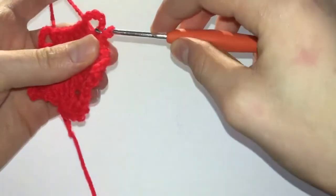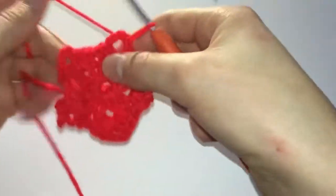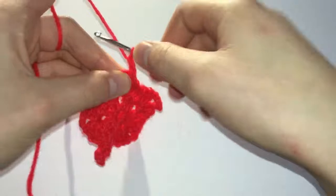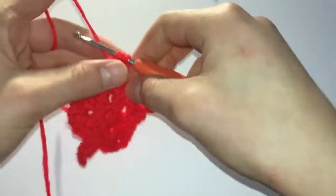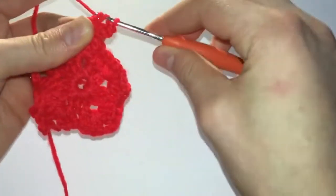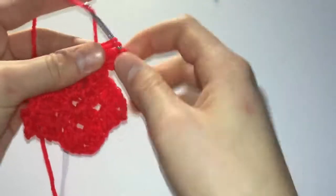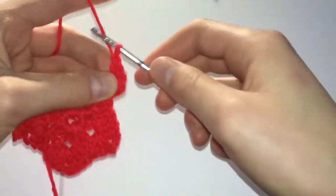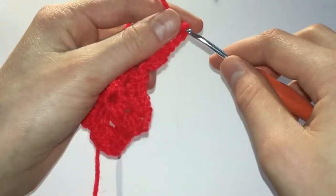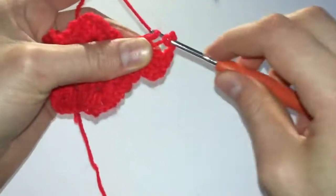In row 3 we'll again start off with a slip stitch in each of the next 2 trebles and continue with 2 chain stitches counting as a treble and 3 trebles in the chain stitch space. Next we'll crochet 3 chain stitches and another 4 trebles in that same chain stitch space.